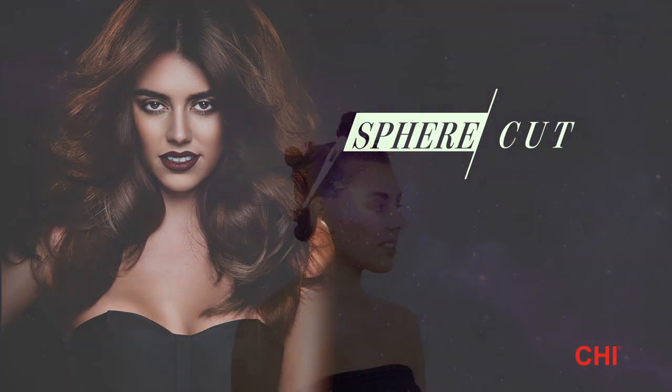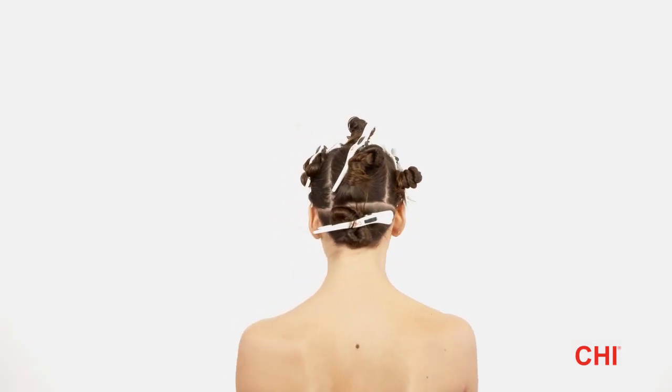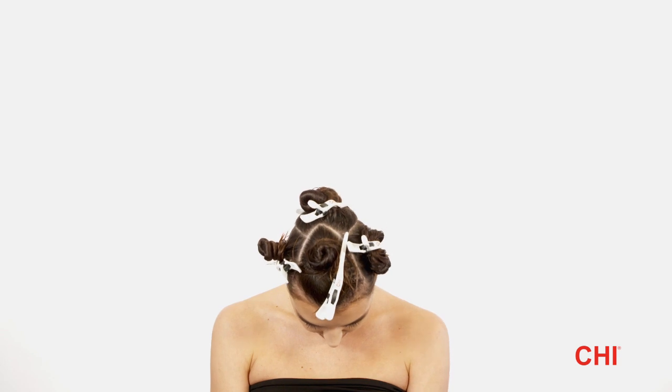Sphere Cut — Sectioning. Create five sections throughout the head: a triangle from the apex to the temples, a section across the nape, a section above the occipital bone to the middle of the crown, and secure the last two sections on each side of the head.